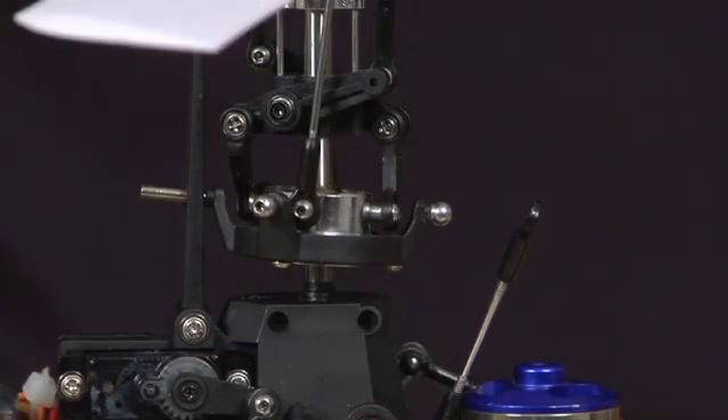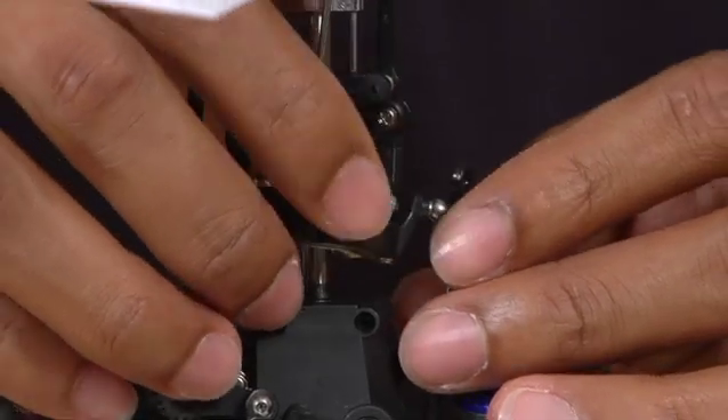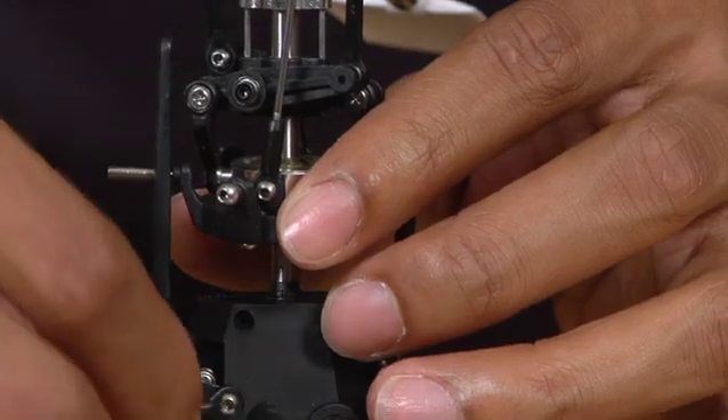Now that you have the main shaft reinstalled back into the helicopter, the next thing you want to do is reattach all of your linkages to the swash plate. To do this, simply snap them back onto the balls.